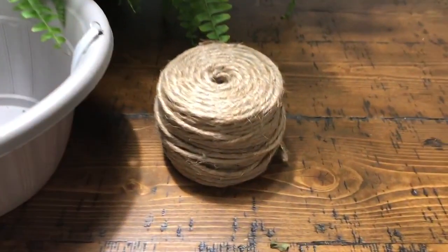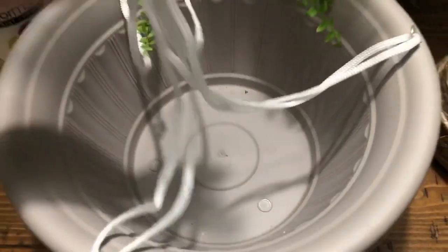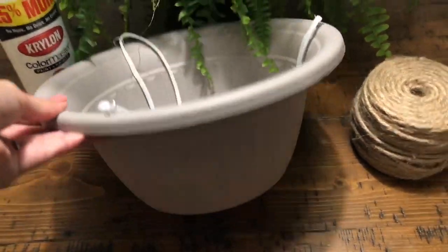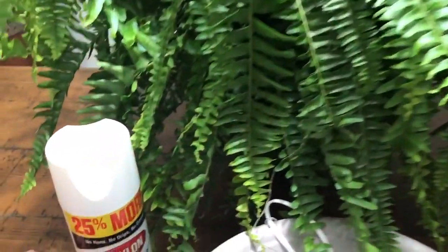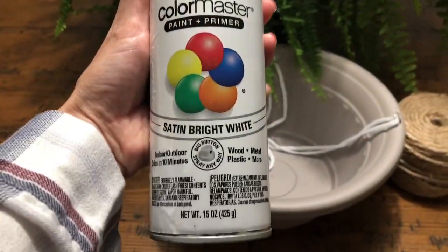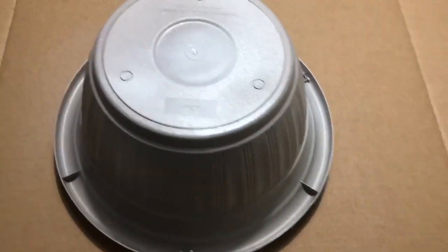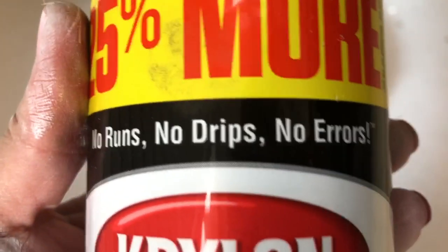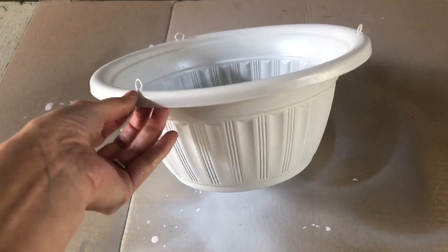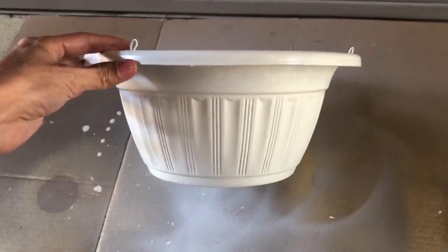Next is the planter DIY. I used rope twine from Walmart for $4.97 — it's quite a bit so it'll last for a lot of different crafts. The planter I got from Dollar Tree for a dollar, and the fern I also got from Walmart for $12.88. I used Krylon Color Master spray paint to paint the planter white. Start with multiple light coats — I got impatient and tried to do it in one coat and it got runny, so I had to blot the drips and come back with a couple more coats. This is what the finished result looked like. I didn't worry too much about the inside of the planter since the fern is going to be inside it.